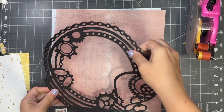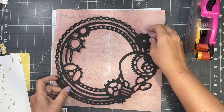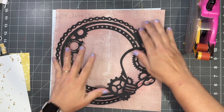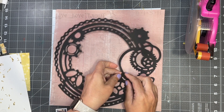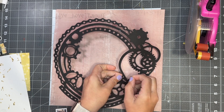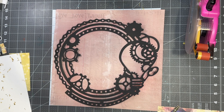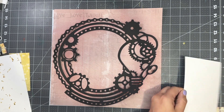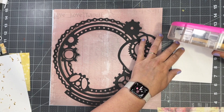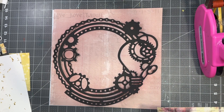I kept this in real time and didn't speed it all up. Normally I look for about a 10-minute video, give or take. With using the cut file that takes up the whole page, it really lessens the time it takes to put a layout together — you don't need as much embellishing. I love a good simple page, especially when I haven't had a chance to scrapbook that much this month of August.